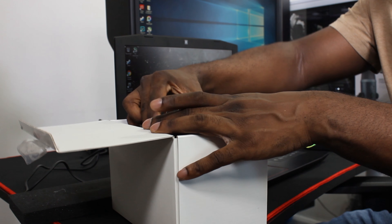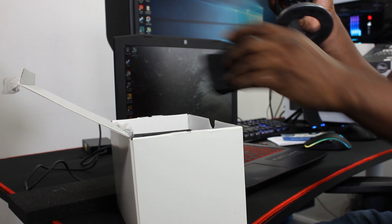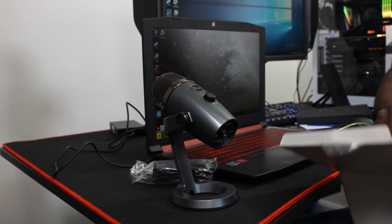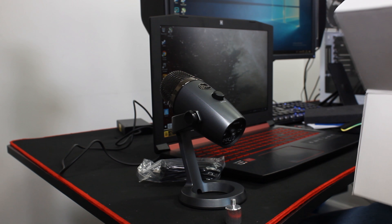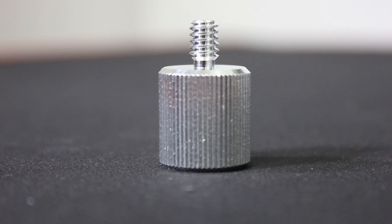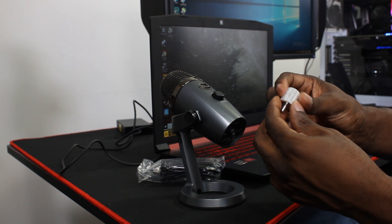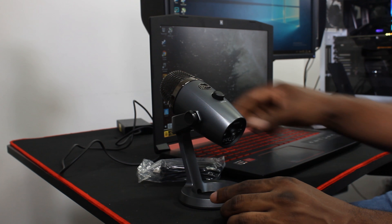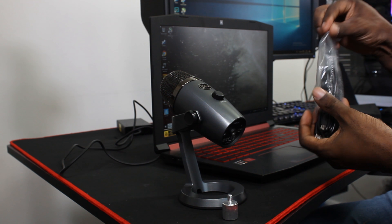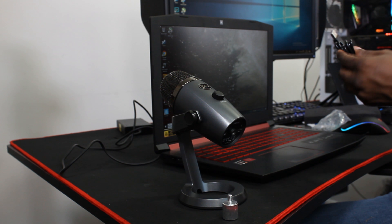So in the box, you obviously get the microphone — it's nicely padded. You also get a USB cable, and a big thumb screw. That's what's all included in the box, so you get this massive thumb screw, and we'll have to find out what that is for in a second. We've got the USB cable, which is what makes your life so much easier with plug and play.